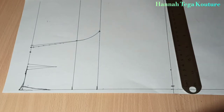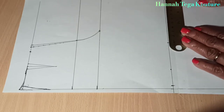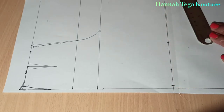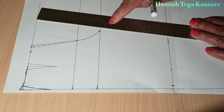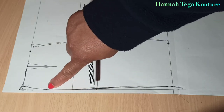Come in by half an inch or one inch. Add your knee circumference measurement — that's your knee circumference divided by two, not divided by four. Add half an inch ease allowance on that side, then connect it to the crotch. This is what you would have.